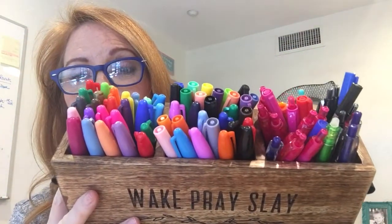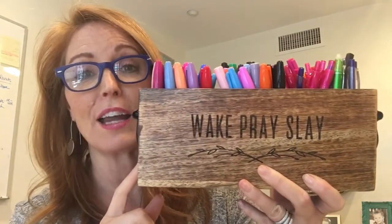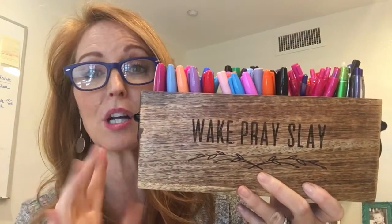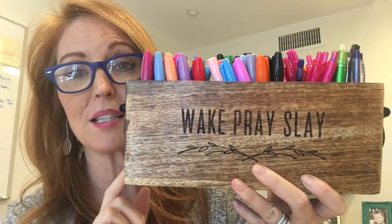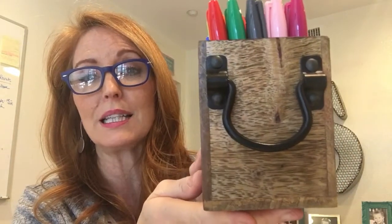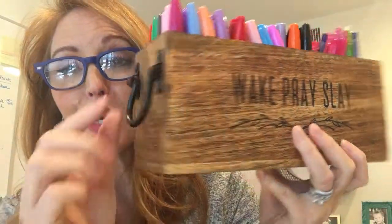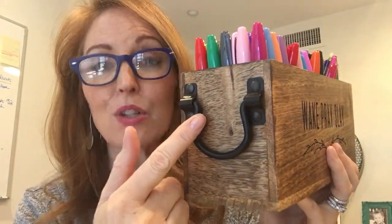I have stored my obsession of Sharpie markers inside of here. I used to carry them in another caddy that was round and took up a lot of space on my desk. I absolutely love this because it is a much leaner, slimmer design on my desk, but it's a beautiful piece of decor. I love that rustic look. It is made from mango wood and it has iron handles.